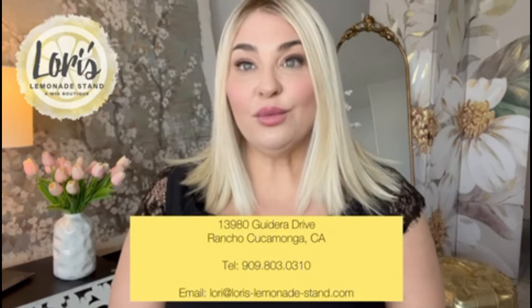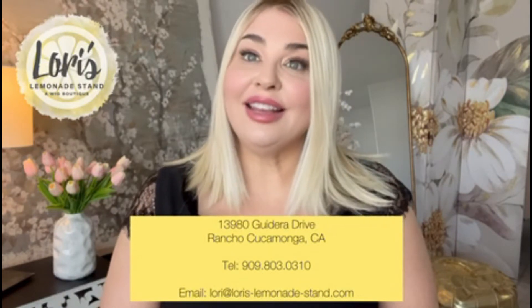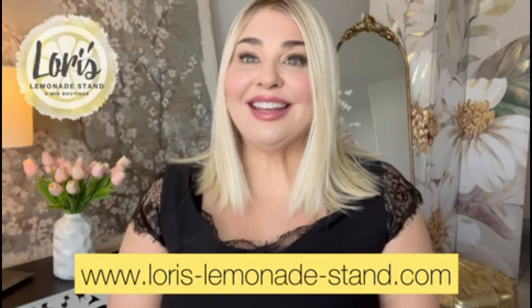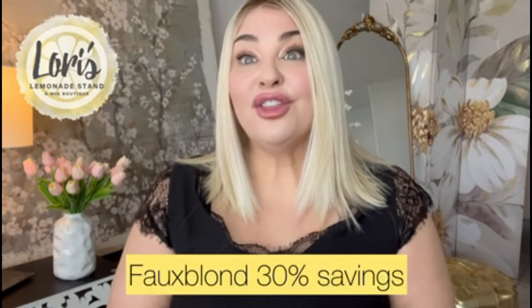If you're interested in the Drive wig by Ellen Villa, she is available at Lori's Lemonade Stand and Wig Boutique and comes in a number of different colors. If you'd like to come into the boutique, Lori is at 13980 Gadara Drive in Rancho Cucamonga, California. Lori's phone number is 909-803-0310. You can also go on Lori's website at www.laurys-lemonade-stand.com to see the different colors that Drive comes in and email Lori if you have any questions. Remember, we're also on Instagram, so please follow us there and on Facebook, and use the code FauxBlonde when shopping at Lori's Lemonade Stand for 30% off your purchase.